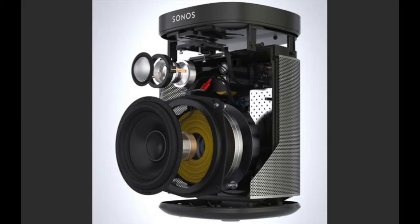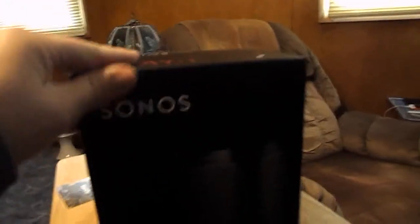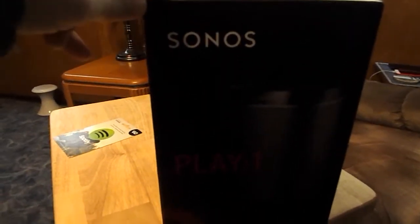Right off the bat, when you receive one of your Sonos devices, the boxing and packaging isn't as elegant as most, but I don't think they're going for elegant packaging — I think they're going for quality, which is what you truly receive with the Sonos system.